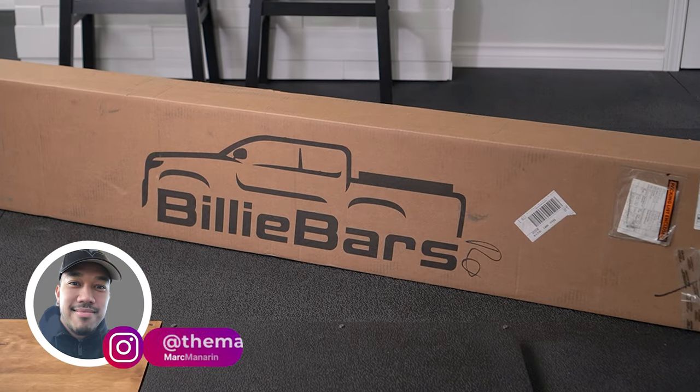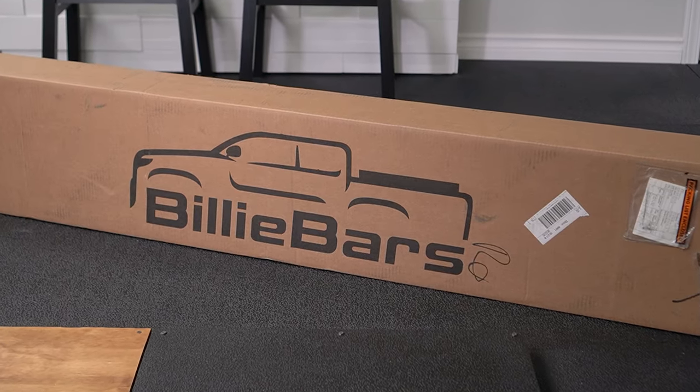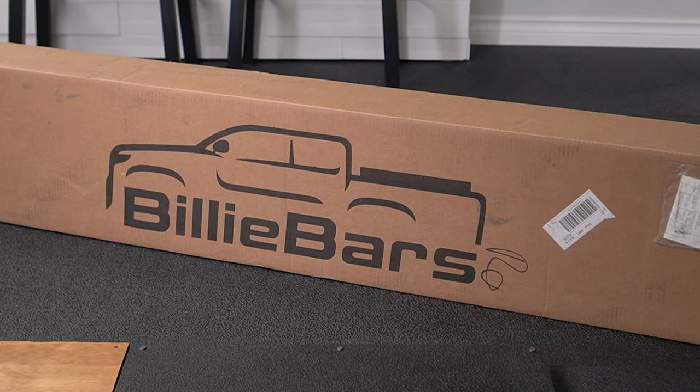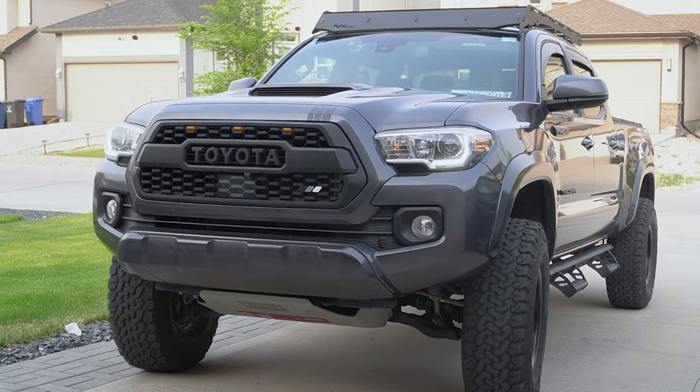In this week's episode of Modern Mondays, we're going to be installing this 5-inch Billy Bars Bed Rack System from Yodiverse on this 2022 Toyota Tacoma TRD Sport. Let's go!